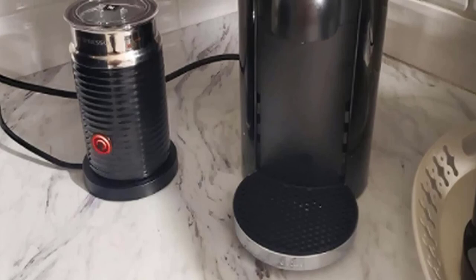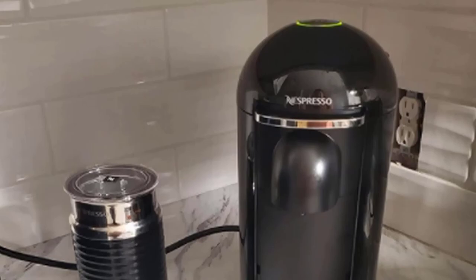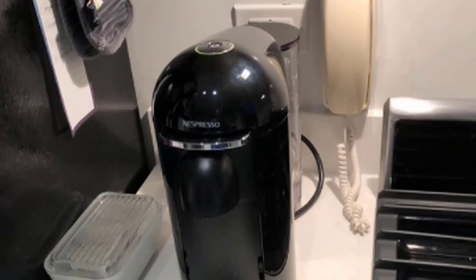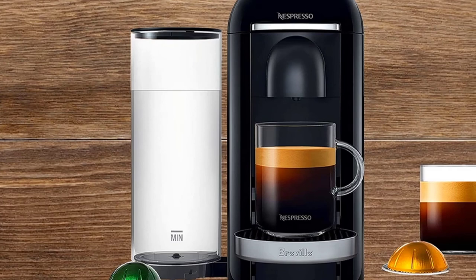Choose from five drink types, including espresso, double espresso, gran lungo, mug, and alto — perfect for your travel mugs. In our test, every cup of coffee came out hot and well-rounded with a luxurious crema. We also like that the position of the water tank can be moved around to accommodate any size counter space. Another noteworthy perk is that Nespresso recycles used pods if you send them back to the company, and their newest Vertuo machine is made from 54% recycled plastic.